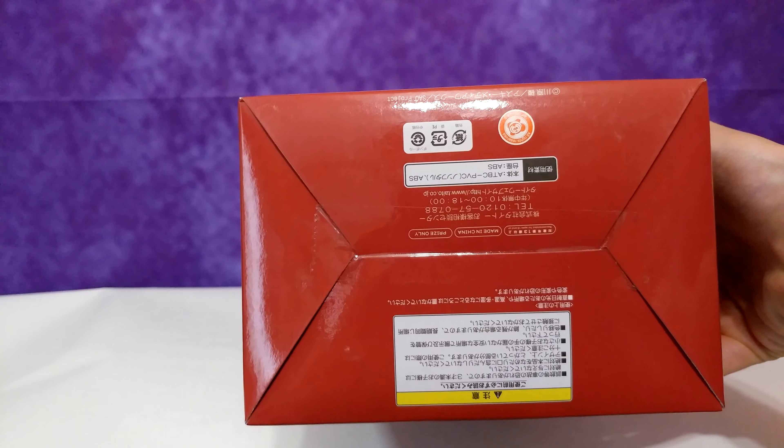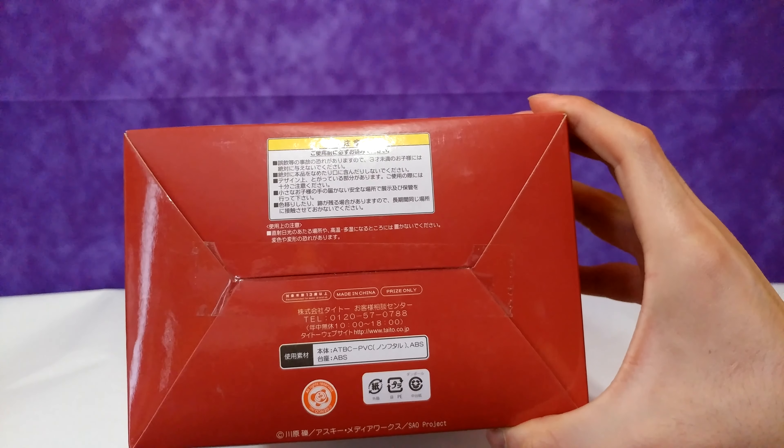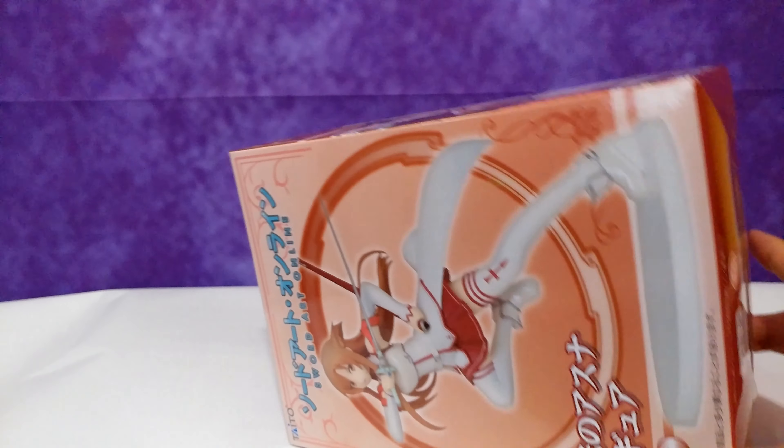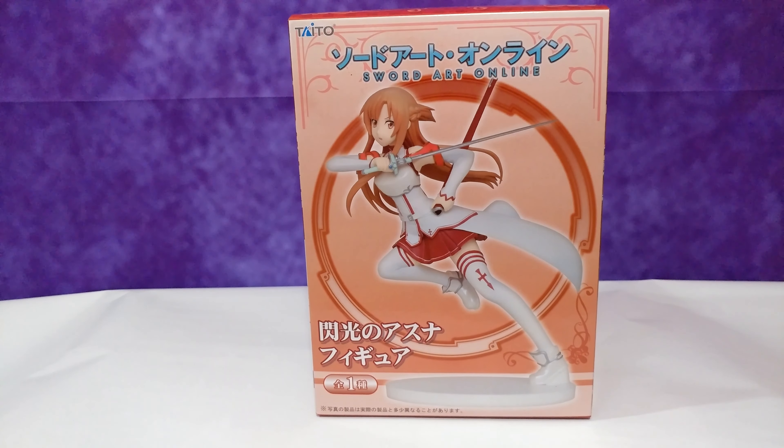The figure comes packaged in a great-looking box. You get pictures of the figure on the front and back of the box, and on the sides you get some really cool artwork of Asuna — overall a nice-looking box. Also, if you guys are interested in buying one, I'll make sure to provide some links down in the description for you to check out. With that said, enjoy the rest of the unboxing video.